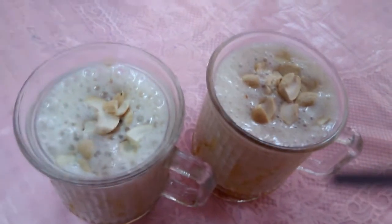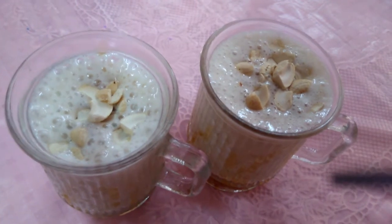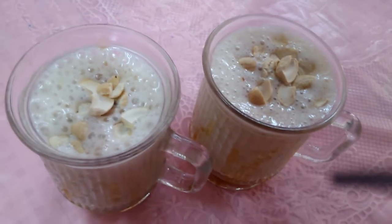This is a banana shake. It is a very tasty dish. If you want to try it in the summer season, this is a great choice.